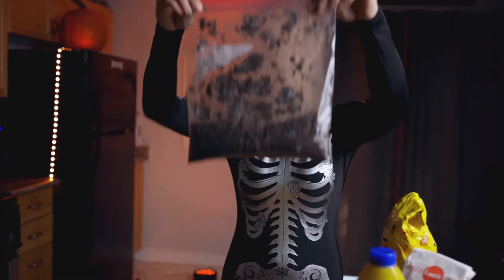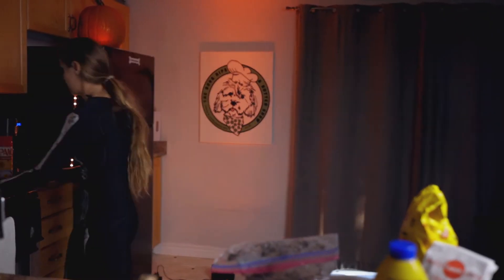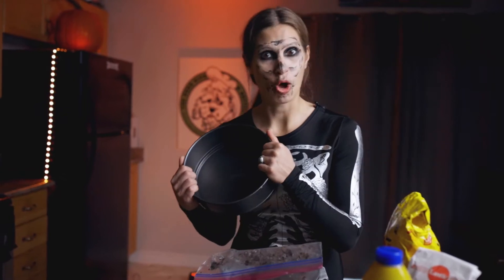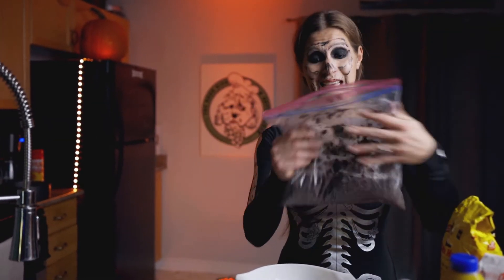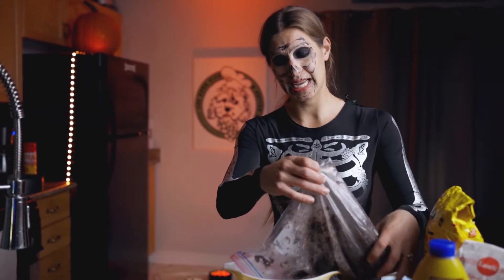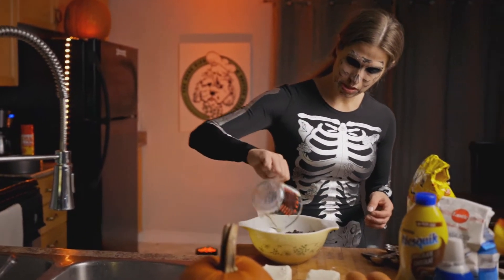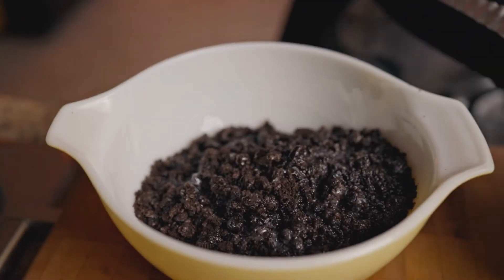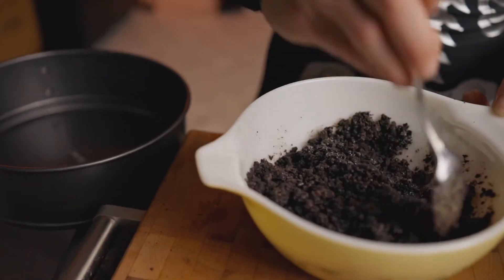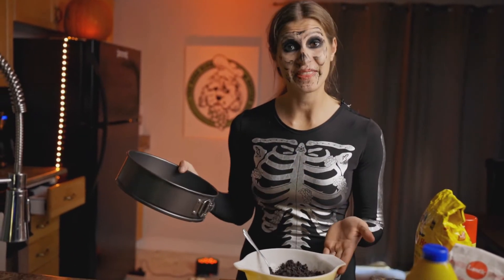Really break it down into a breaded crust for our base. We're going to take this over to our 9-inch springform pan, grease it with cooking spray, and get this base started. Got my Oreos crushed up — we're going to add them into a small bowl with our melted butter and get it all mixed together.